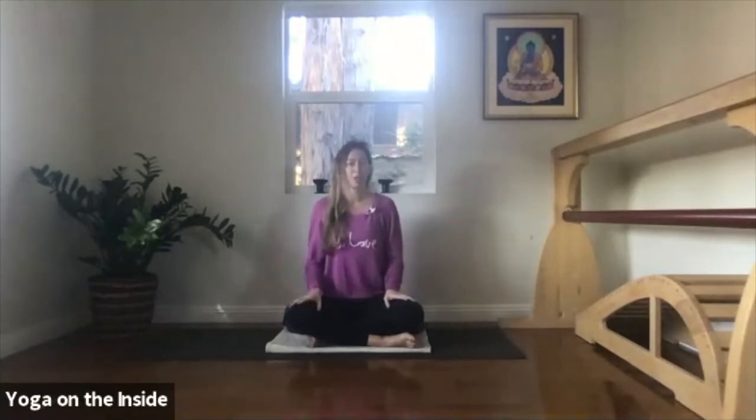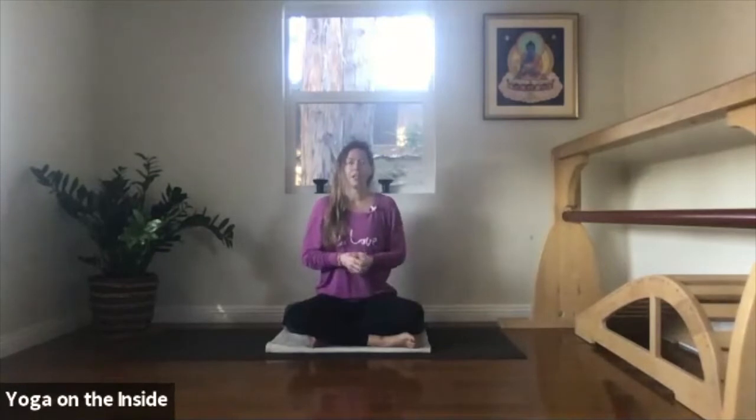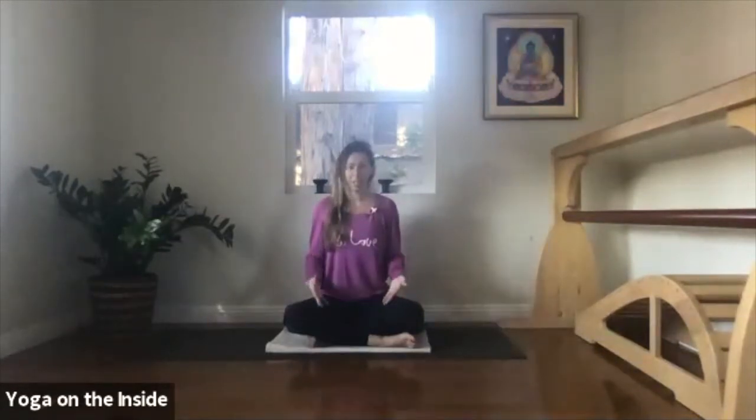The second is to go inwards, to calm the mind, to calm the body, and to really self-regulate that frantic energy. So this practice is actually going to be a combination of the two. We're going to start with some grounding standing poses and move into a few twists, which will bring us into the present moment, and then move into a few supported forward bends to calm the mind, calm the agitations, and calm that unknown energy.